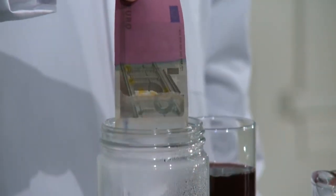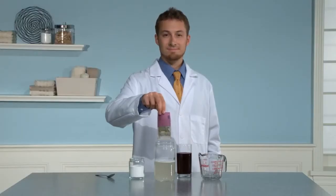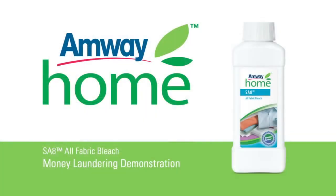The Amway Home SA8 all-fabric bleach will remove the juice stain from the money but leaves the color of the money untouched. On fabric it can also remove stains without fading colors.